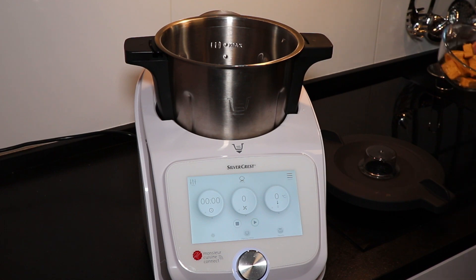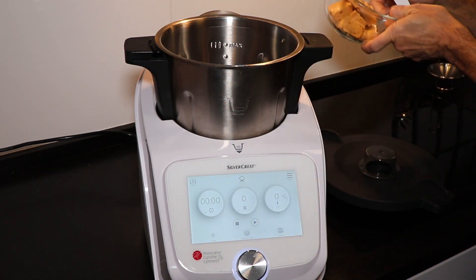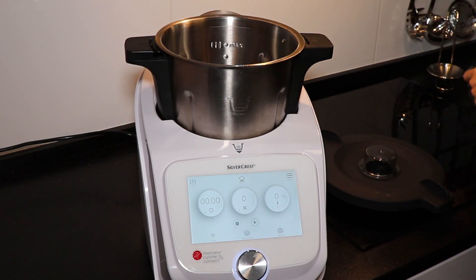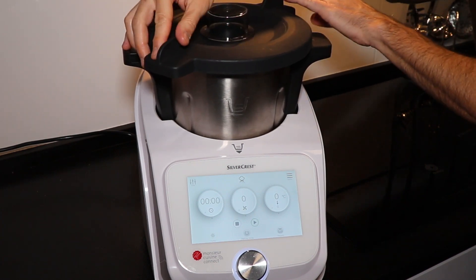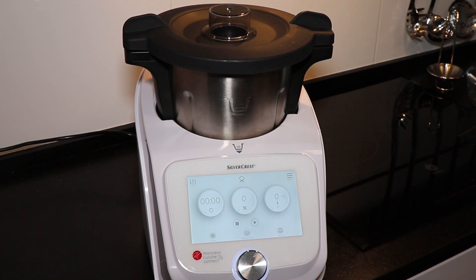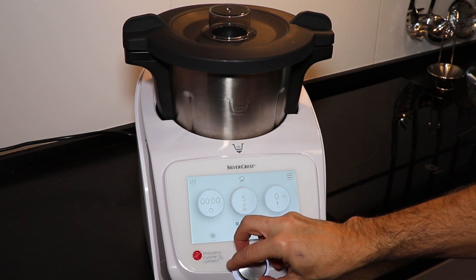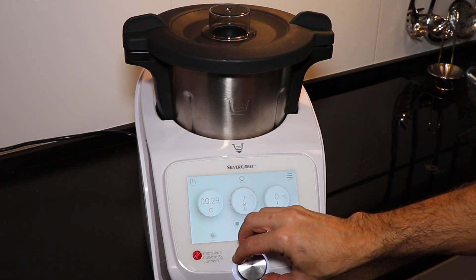We add the bland turrón that we previously done in pieces, then we're going to close the lid and program a speed of 7 during 5 seconds.